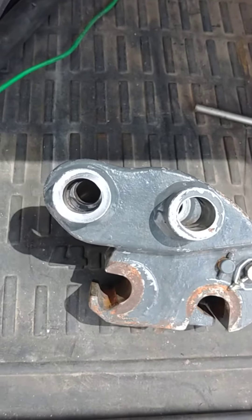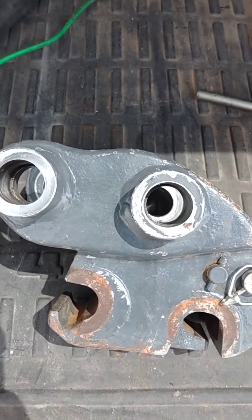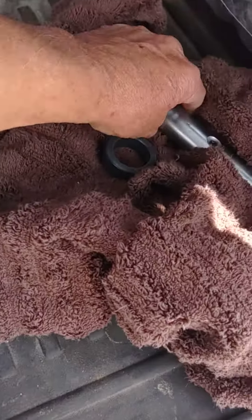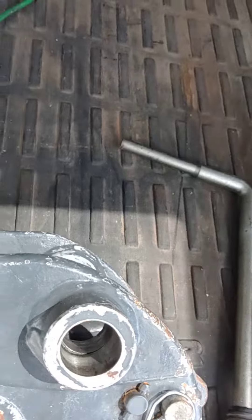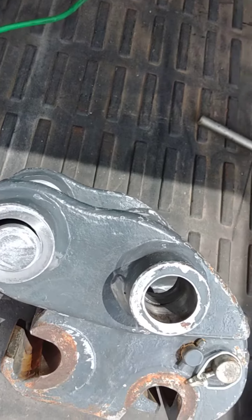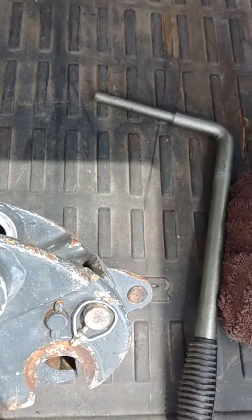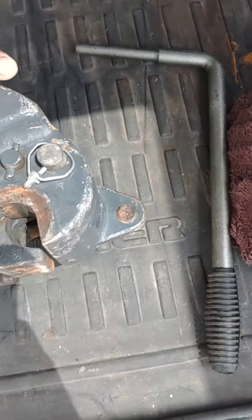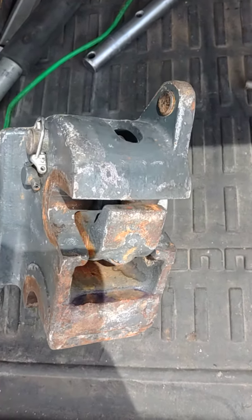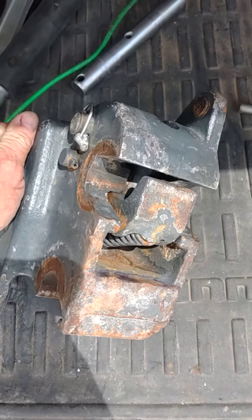This is the quick hitch that I was sold with the Lugong, and it has a lot of different issues. Besides being difficult to use, the bores are way off and you can see there's quite a gap in there. It just isn't right — it's not what I had intended to buy, and when it showed up on the machine I was like, well, what is this?